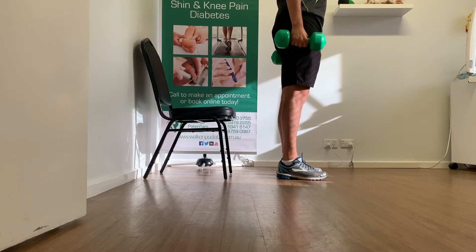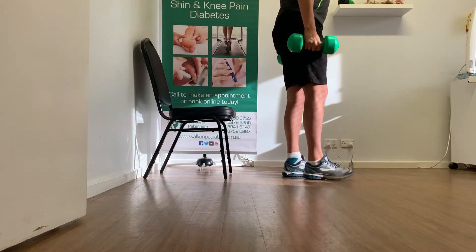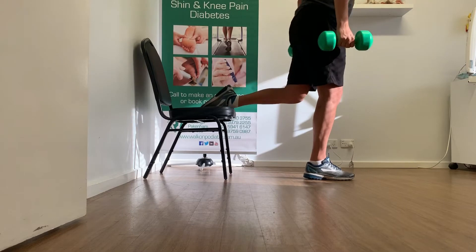Today's video is a progression on the exercise called a Bulgarian Split Squat. It is designed to target single leg strength and stability while adding extra weight and resistance.